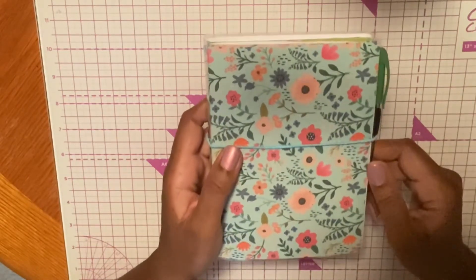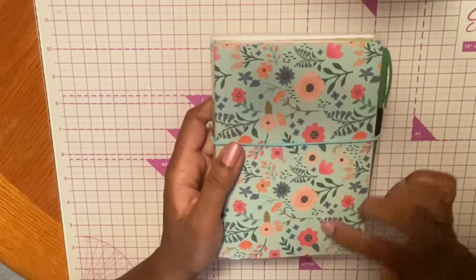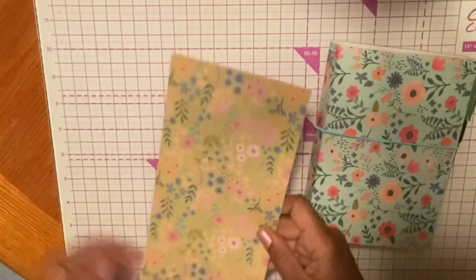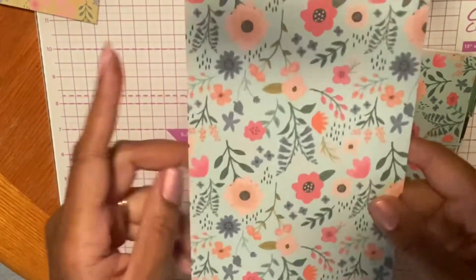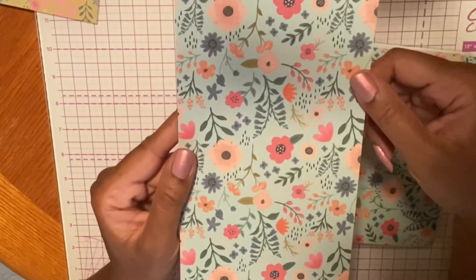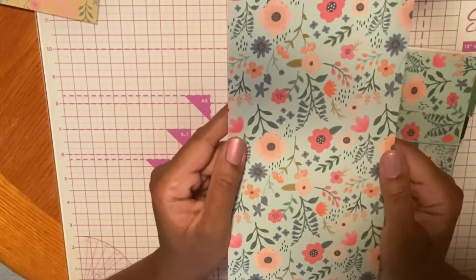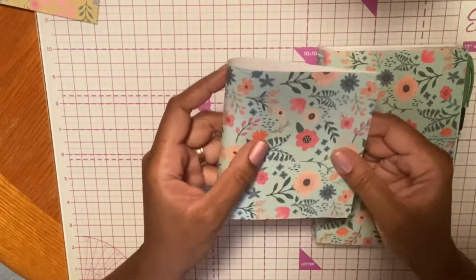The biggest mistake I made was not paying attention to the pattern when you cut your paper. I had cut all my paper down to the dimensions and then I realized my flowers, instead of going up and down, were going sideways. Let me just bring a piece of paper over so you can see. On this piece of paper, the flowers are going up and down — that's how it comes on a 12 by 12 sheet, from top to bottom. What I did was I just took this paper and cut it down to make my cover and the inserts inside. So what happened was when I folded it over, the flowers were going sideways.